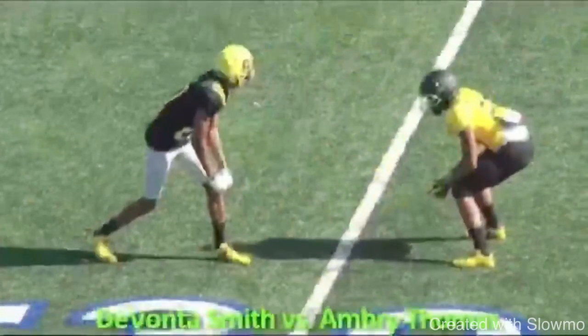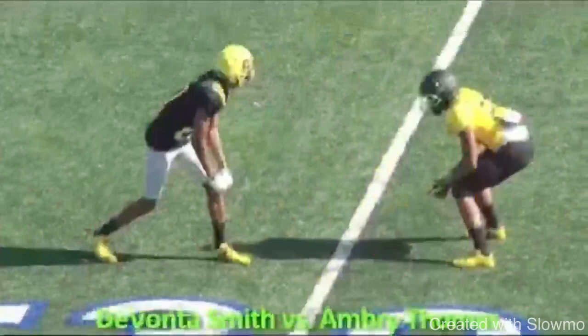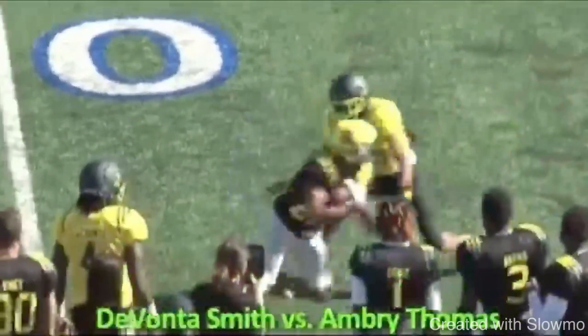There's a 180-degree turn from the last rep that we saw. In the first one, we gave nothing off the line, let this guy get hands, got forced to the sideline. In this one, he actually attacked him, squared up his midline, moved him off that line, gave a jab, got him to sit to the inside, then pushed vertical, got him trailing and really overcommitting into that 'oh shit' mode. Full speed — great job by Smith attacking him, giving him that move, pushing up vertical and then dropping this thing down. Great route by him.